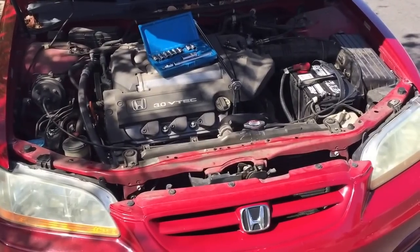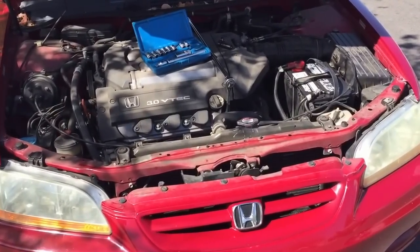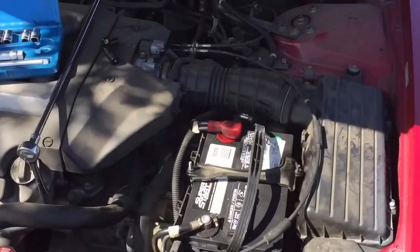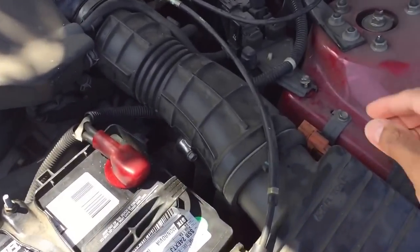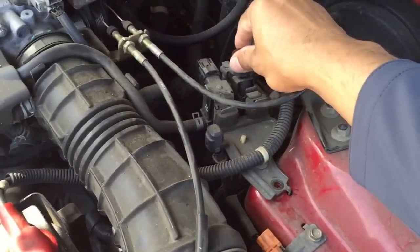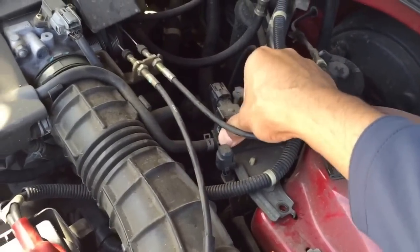Today we're changing the speed sensor on a 2001 Honda Accord. What I'm gonna do first is remove a 10 millimeter bolt from here to just get a little play in this bracket so it's not so tight.